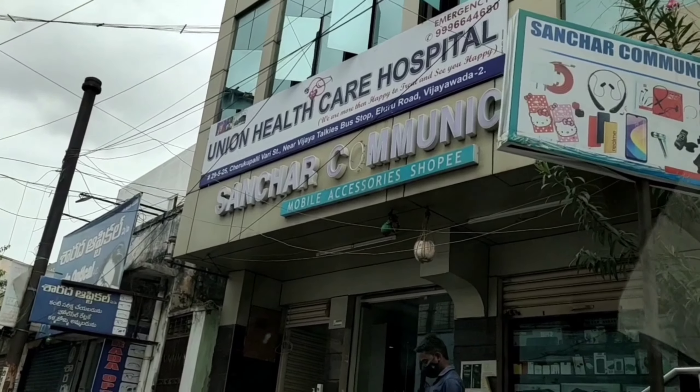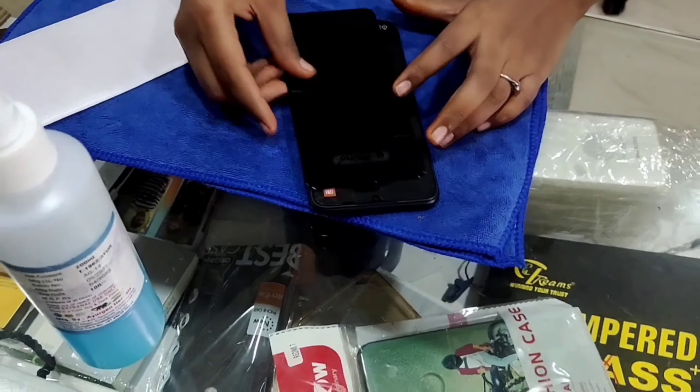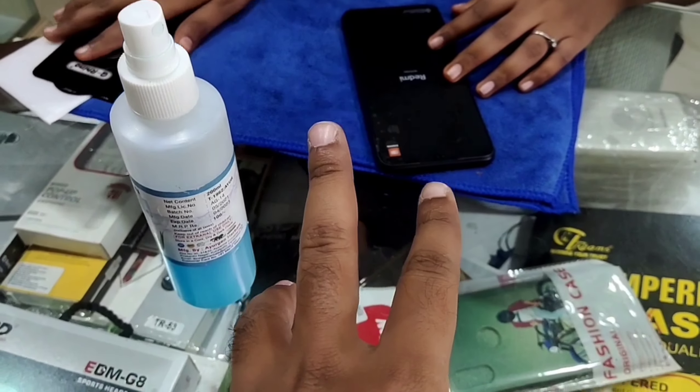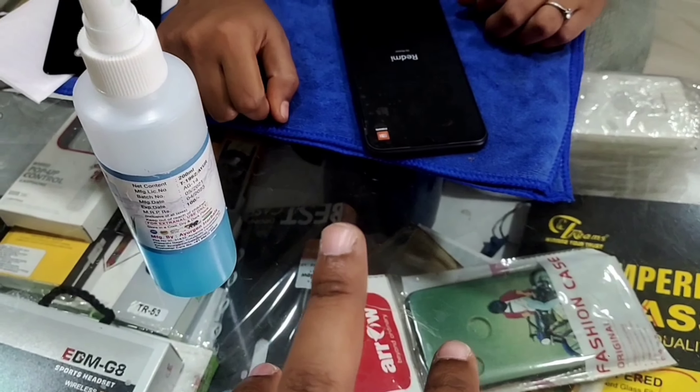Sanchar Communications. Mobile accessories. Is it a Redmi 9? Yes sir. Do you have screen protectors? I have two qualities — normal glass and full glass. It is 70 rupees.